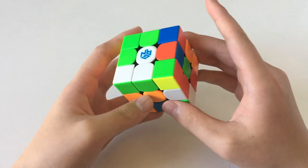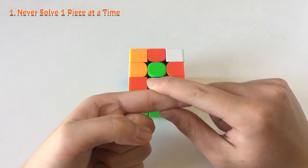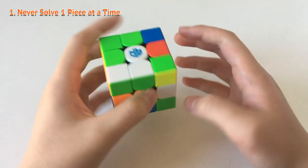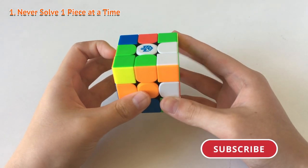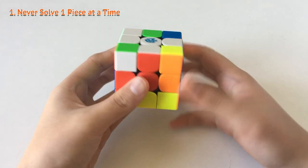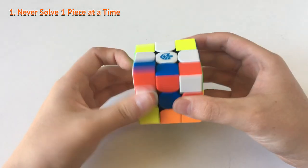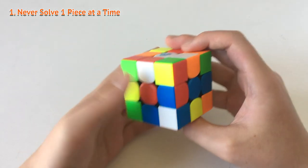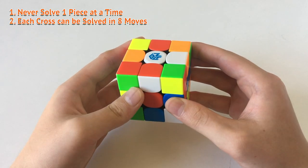So let's just scramble up the cube here. What you want to look out for is: never try to solve one piece at a time. What I mean by that is, for example, I see a piece right here, I solve it in — so that's one move, two moves, three, four, five, six. So that's a six-move cross. But if I did that more efficiently, I might get it in four or five moves because I can eliminate some of the moves. Keep in mind that every single cross can be solved in or under eight moves.